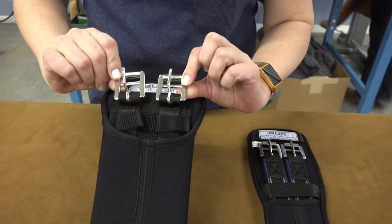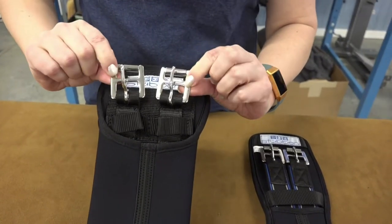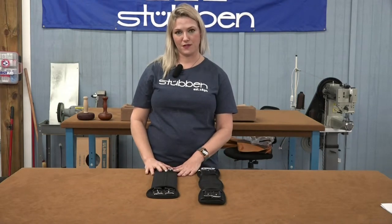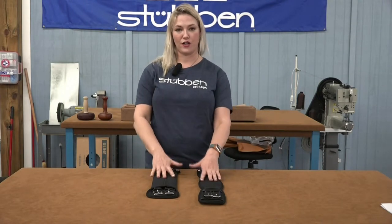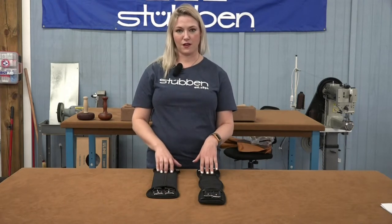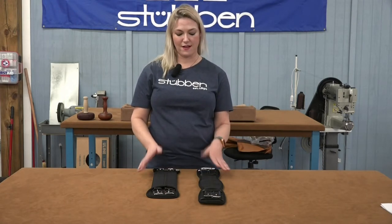They both feature rust-proof, easy to clean stainless steel buckles. On a personal note, a lot of my customers in the Pacific Northwest really like the neoprene girths in our area because it's very wet and muddy. Trainers who ride a lot of horses every day, people who ride outside, they're really easy to clean.